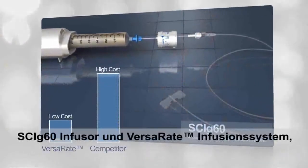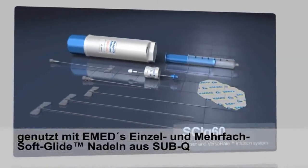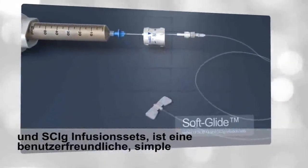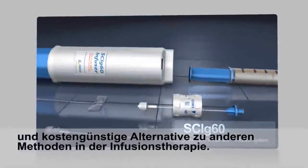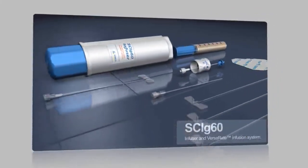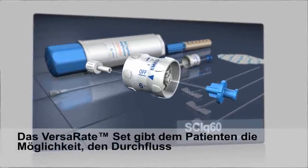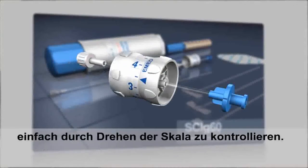The SCI-G60 infuser and VersaR8 infusion system, used with E-Med's single and multi-needle soft glide series of sub-Q and SCI-G infusion sets, is a user-friendly, simple, and cost-effective alternative to other methods of infusion therapy. Training is simple and straightforward. The VersaR8 set provides patients the flexibility of adjusting flow rate by simply turning a dial.